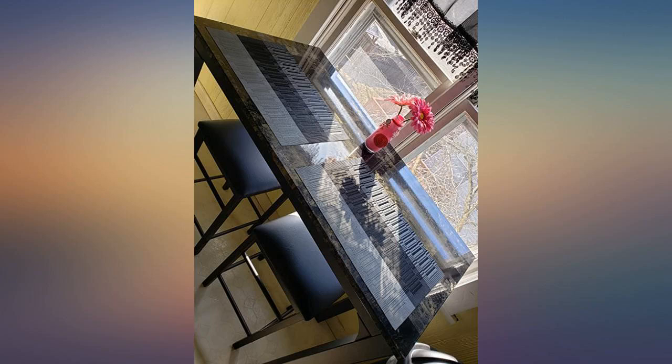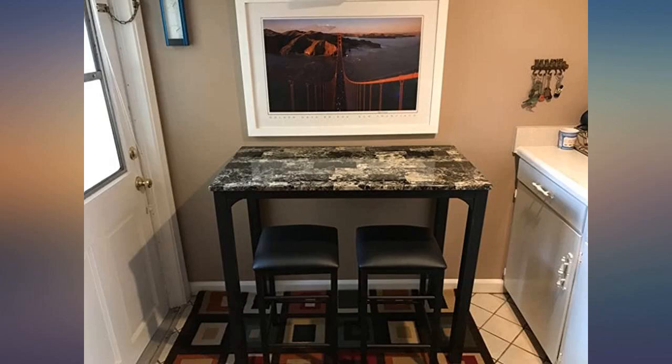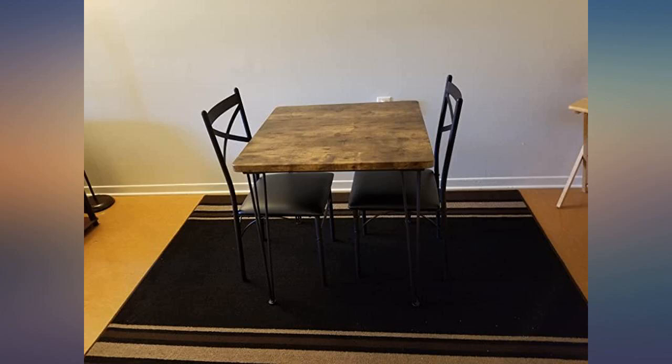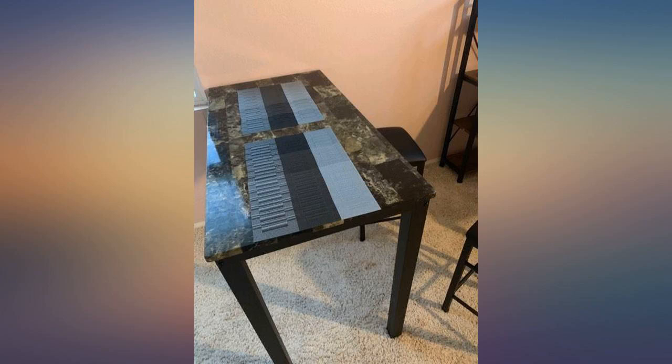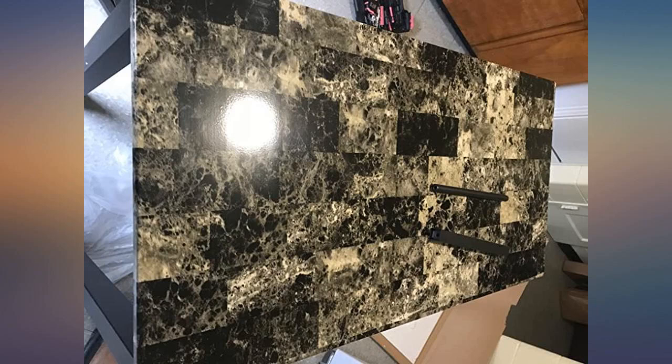I needed some extra prep space in my kitchen — this is nice and tall, perfect height, and truly is pretty. I'm a 24-year-old female that never assembles anything, and I assembled this myself in about an hour. Very simple and easy-to-follow instructions. Some pieces came slightly damaged, but nothing anyone could see unless I pointed it out.